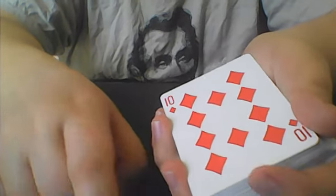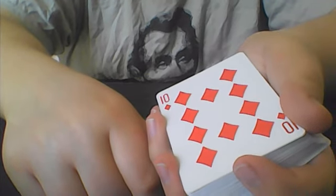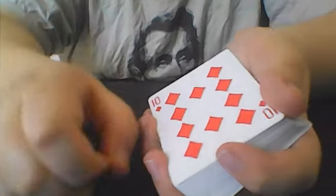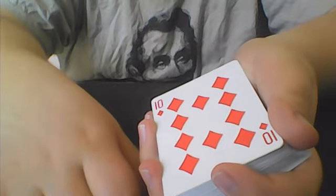No, you are telling me the 10 of diamonds is not your card. Okay, what was your card? You can say your card out loud. The 9 of diamonds. Well, we were pretty close with the 9 and 10, and I did get the suit right.